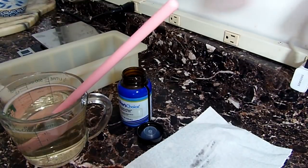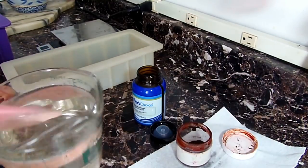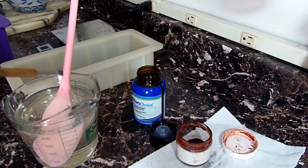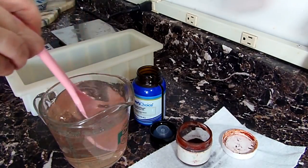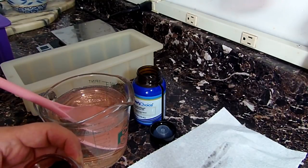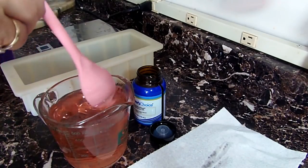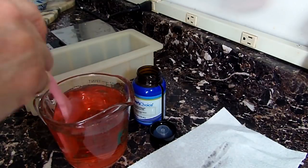I have my clear base totally melted and I'm adding some stained glass red powder for the red color. You want to add a tiny bit, stir completely, then add a little more and stir until you have exactly the color you want. This stained glass red is perfect for Christmas soaps, poinsettias, or the flag — it's such a nice red. I do add more to make it darker, but you can make it any shade of red you'd like.